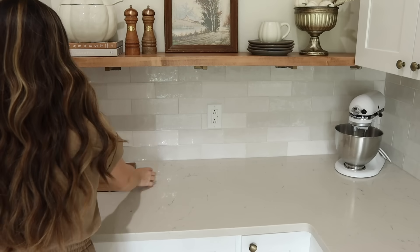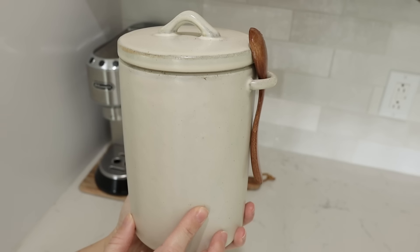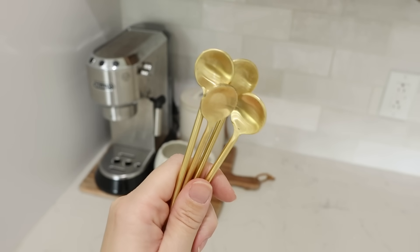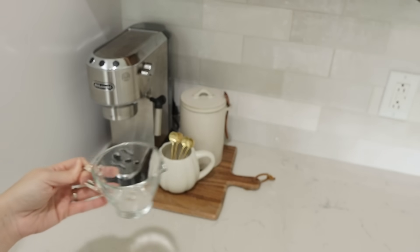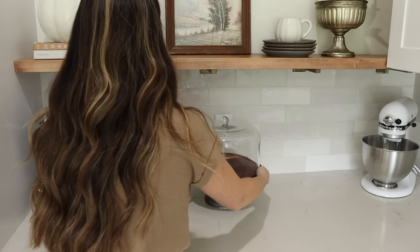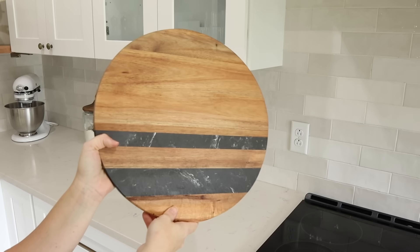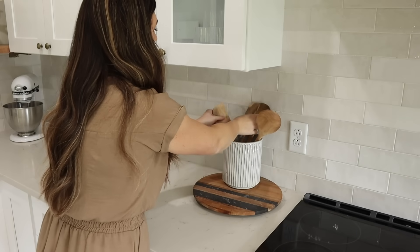Now I'm going to style the countertop underneath the shelves with a little coffee station. I'm starting with a cutting board to anchor everything, then adding my espresso machine and coffee grounds in a canister, a pumpkin mug with gold stir spoons, and a thrifted glass pitcher. I'm also adding my cake stand to the center and then my KitchenAid mixer in the corner. I'm putting flour, sugar, and brown sugar into glass canisters.